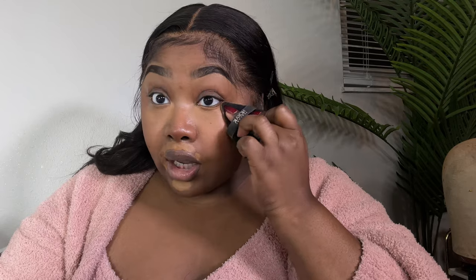Let me show y'all how to fix this on camera in real time because it is a lot — I really did put a lot. It's okay. And I don't know if y'all can hear my baby in the background — she's in the other room watching TV and playing with her brother. They're watching a movie, they are fine.